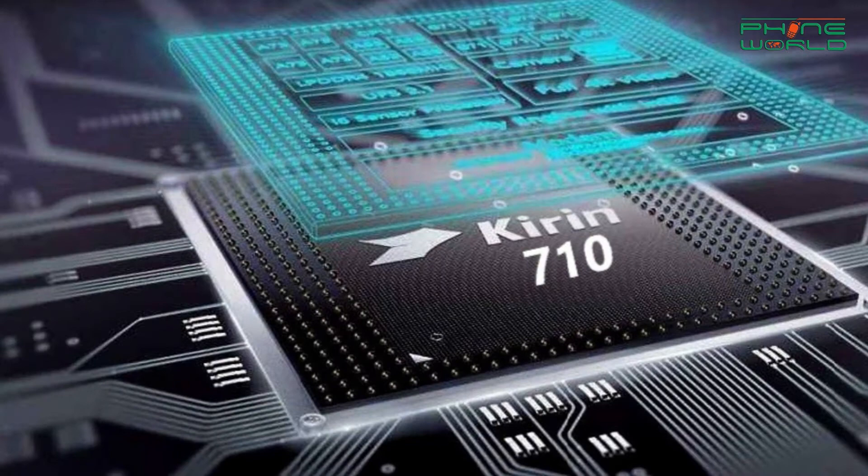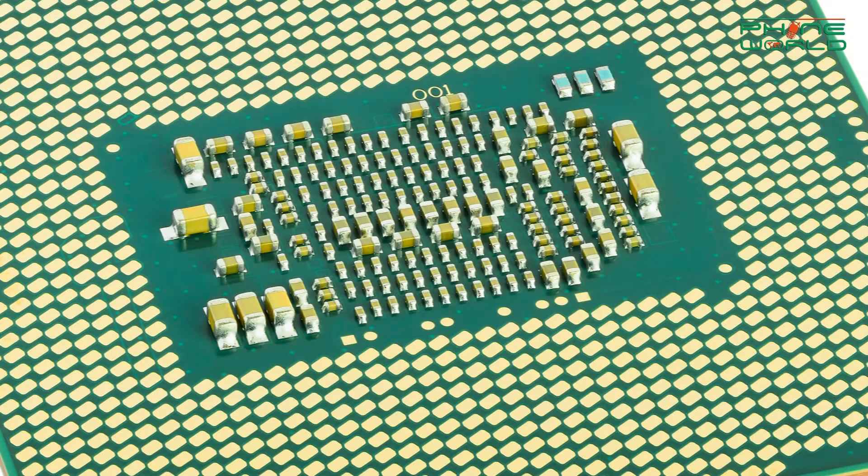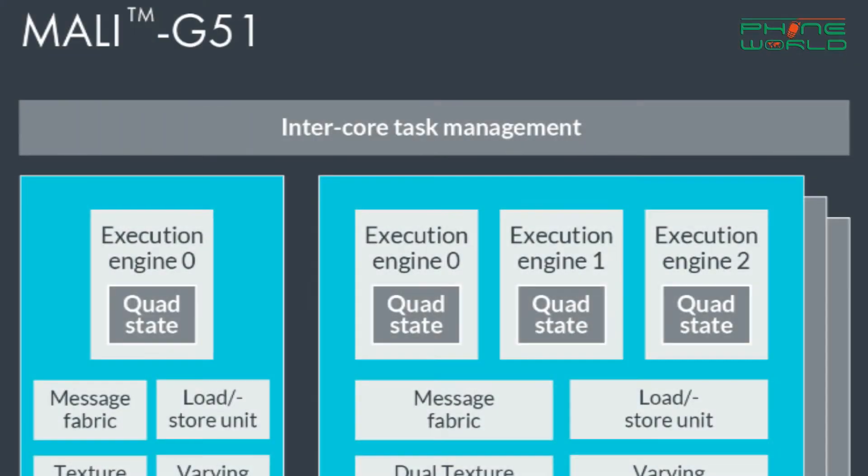Tell us about the performance. If we play a game, how does it perform? It runs OS Android 9.0, and it has the HiSilicon Kirin 710, the latest chipset — Octa-core 4x2.2GHz. If you talk about the GPU, it is Mali-G51 MP4. I have played PUBG and other games — there is no delay, no issue, no battery drainage. I was satisfied with the gaming. I enjoyed the full-view display and dewdrop notch. The resolutions were great.